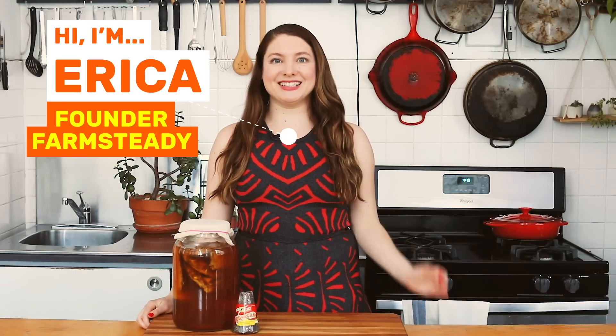Hi, I'm Erica from FarmSteady. Today we're making Mexican Tepache. This fermented pineapple drink is sweet, sour, and totally delicious. The best part — it uses the parts of the pineapple you don't normally eat, so it's a total bonus.